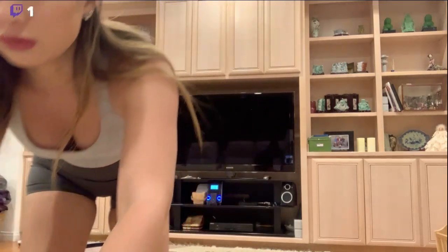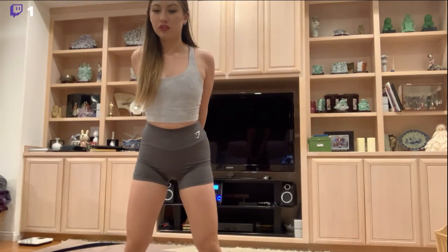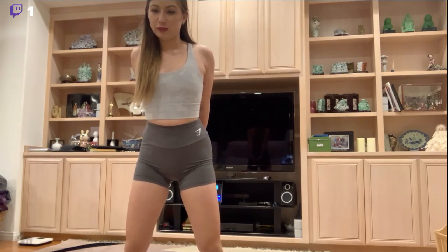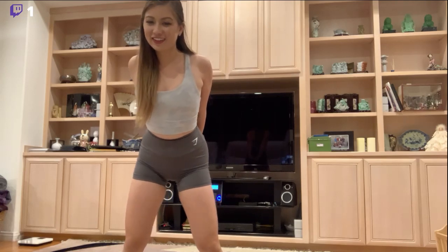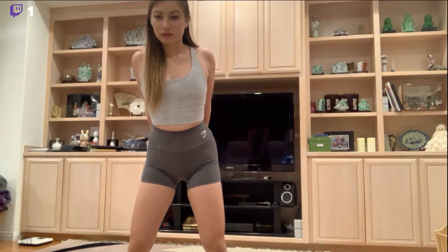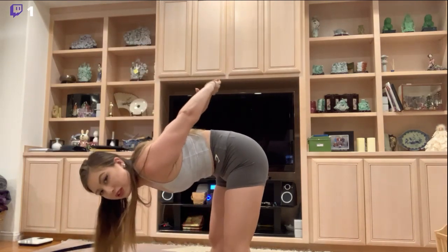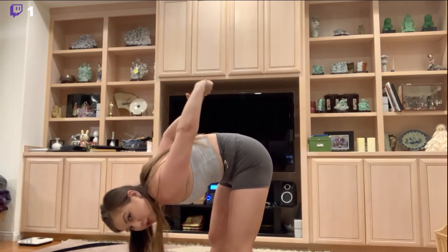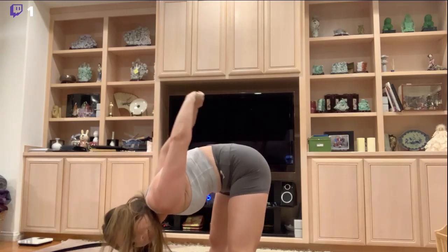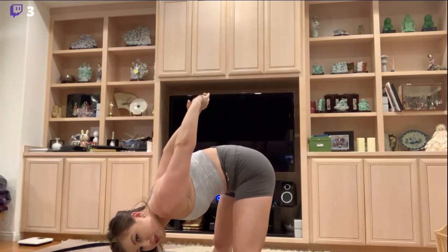I guess I should put my phone somewhere here so I can do the full video. Oh, now I can't see what she's doing. It's kind of hanging out here. This is a good stretch — this one's good. Face sideways so you guys can actually see what I'm doing. Oh, she's stretching significantly more than I am.